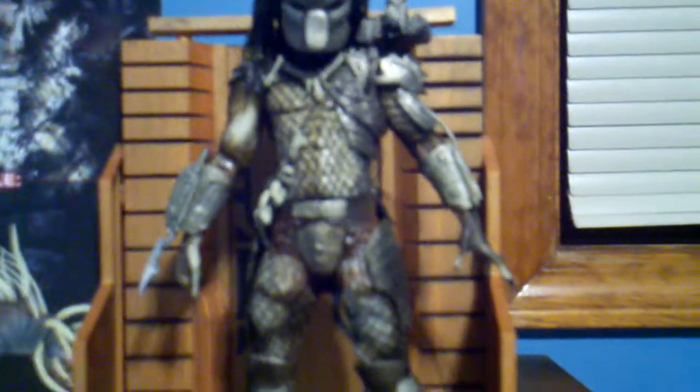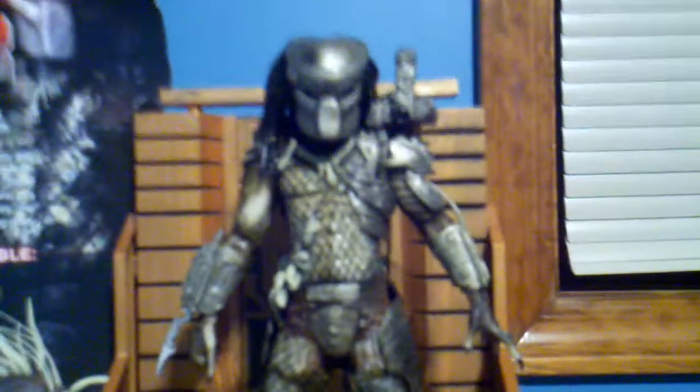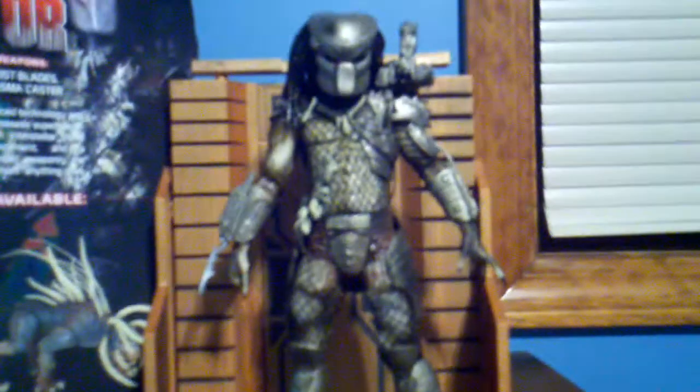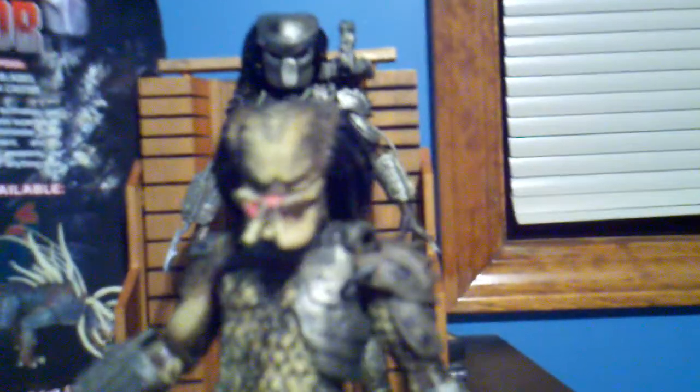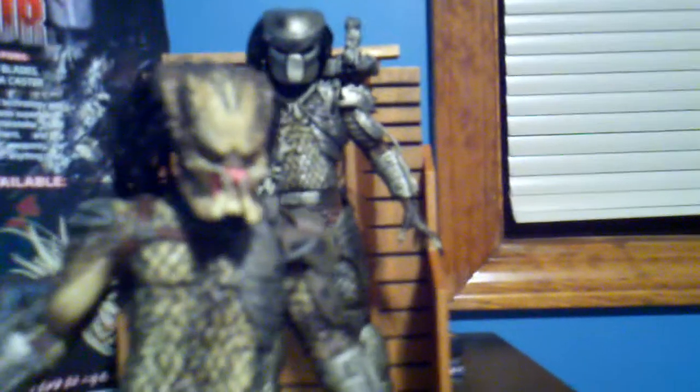This is the classic Predator in his mask, and I gotta tell ya, it is so cool. I even got the unmasked version from Series 1 of the Predator figure line.